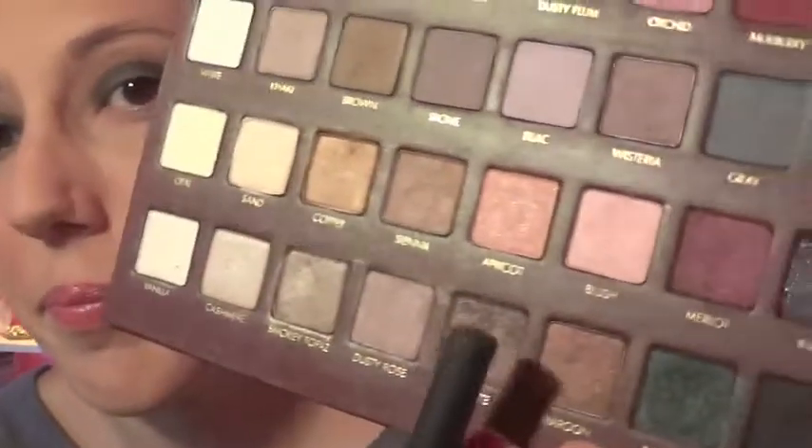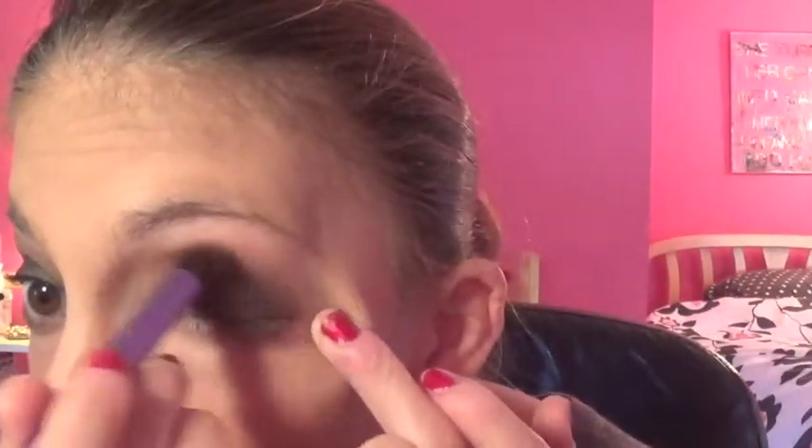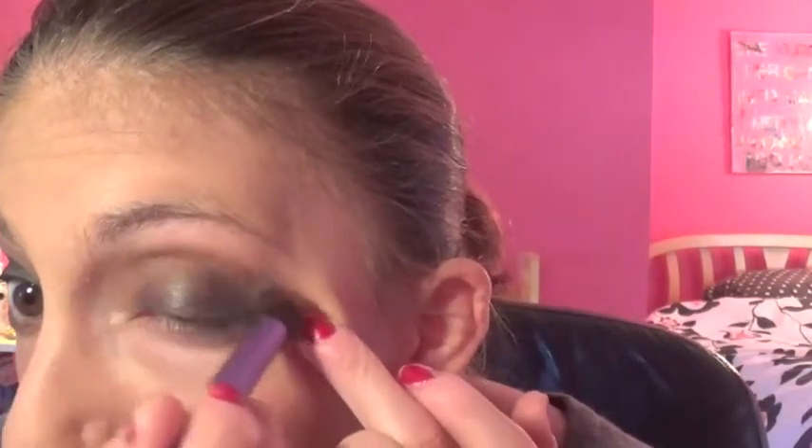So there's that. But then for the actual crease color, I believe I used Maroon, which is down here. It has some shimmer in it, and it goes really well with this look.